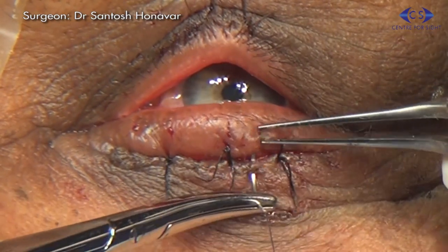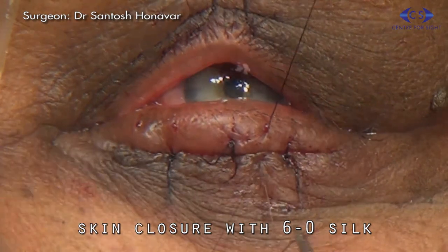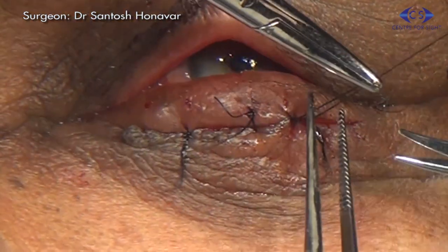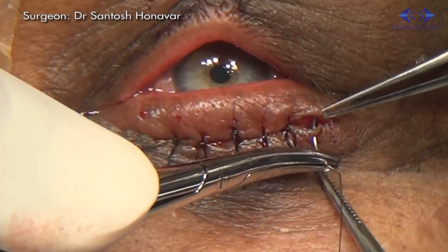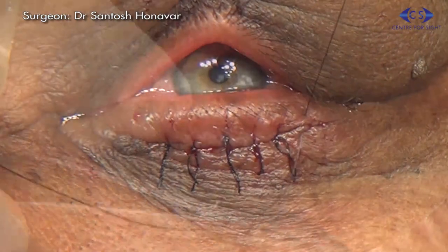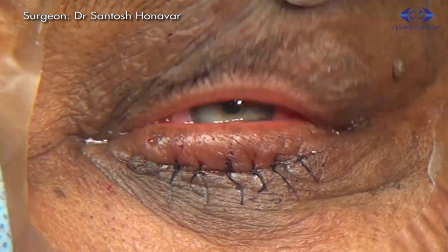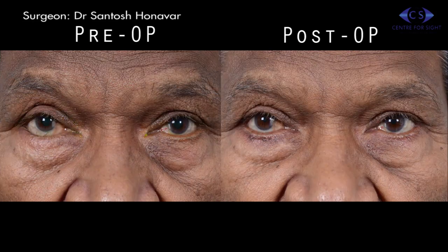The remainder of the skin is then closed with 6-0 silk. These are the pre- and post-operative comparative pictures of patients who underwent a similar procedure, with an excellent outcome.